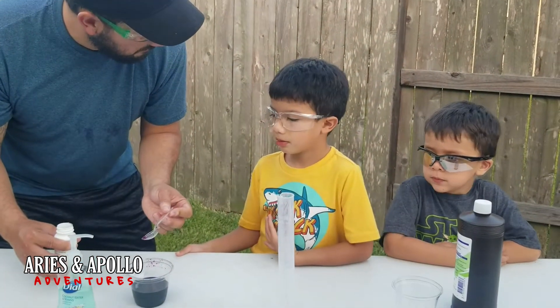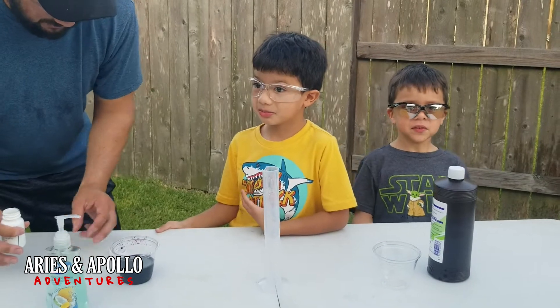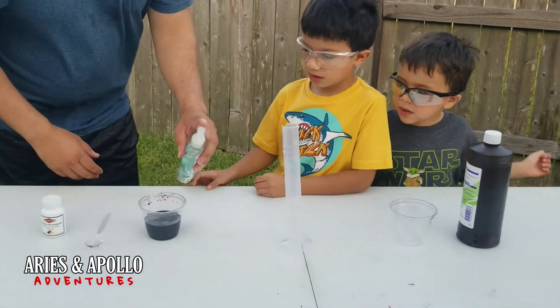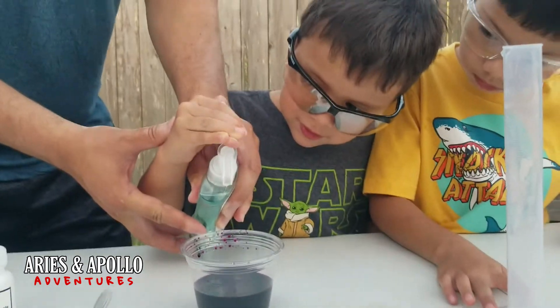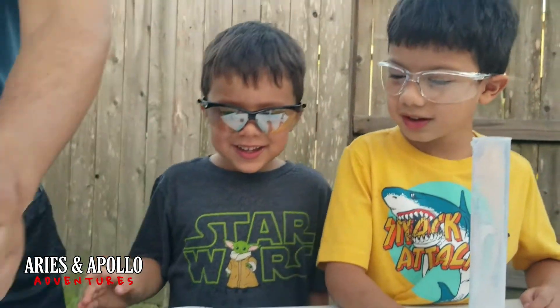What about soda? What about coffee? Yes — see, those are examples. Paulo, can you help me get a square of this in here? You ready? One more — okay, I think we're good right there.